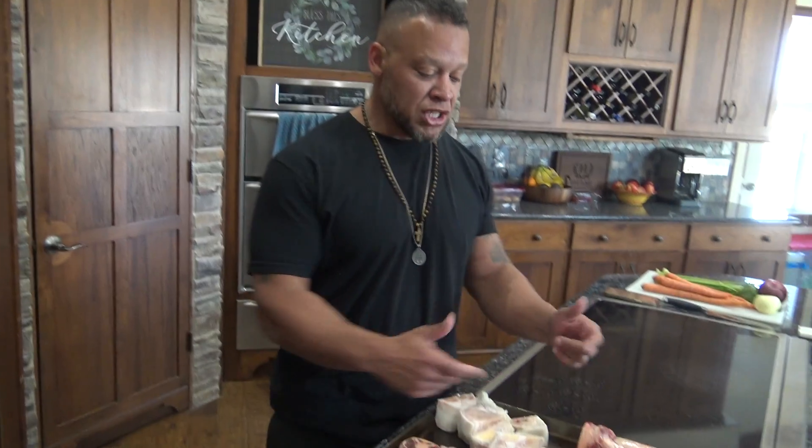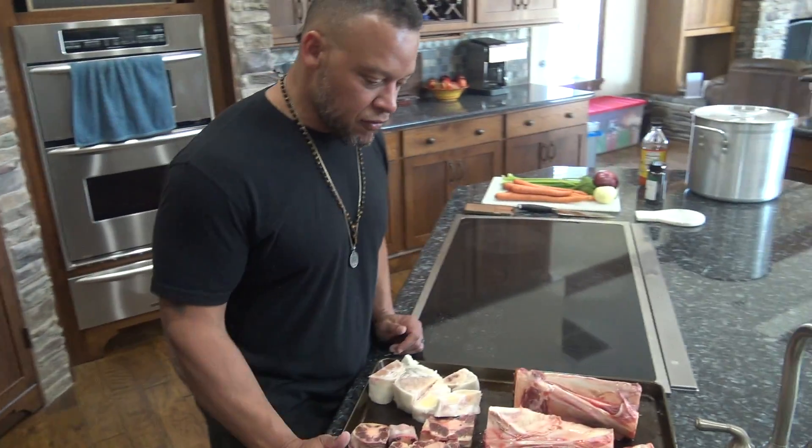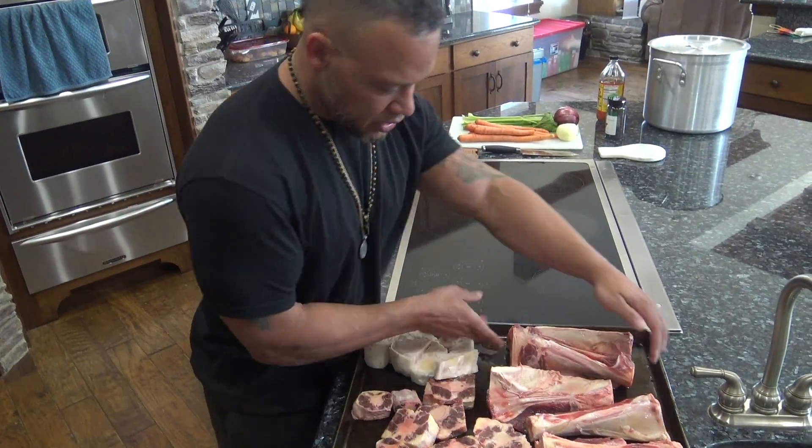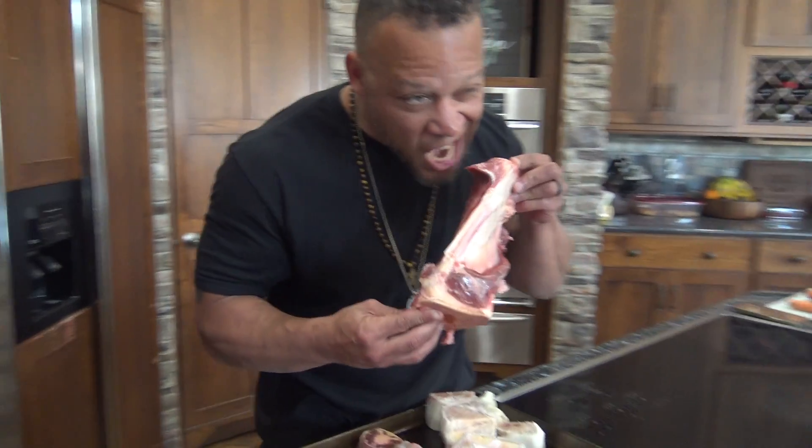Beef bone broth wouldn't be beef bone broth without bones. We've got a bunch of bones here — beef bones right here. These look like they must come from the femur. Hey Bruno, come over here. You want this bone? And of course there's a little bit of meat on here.